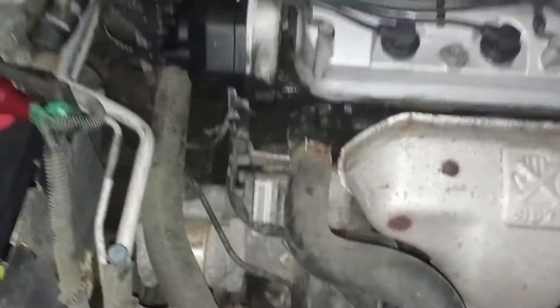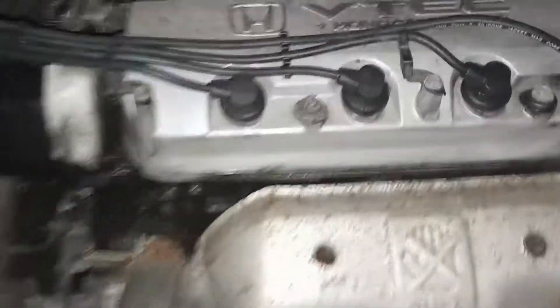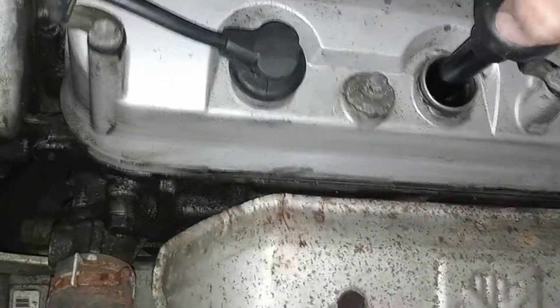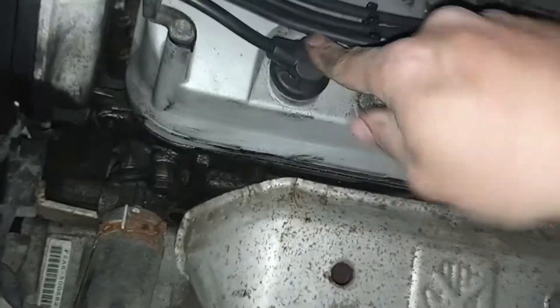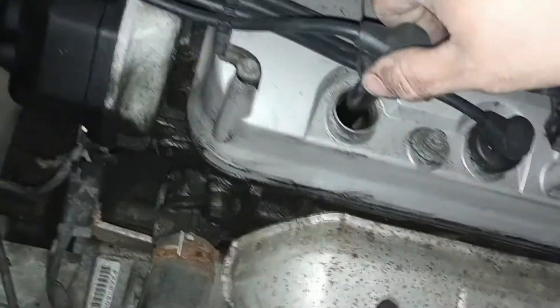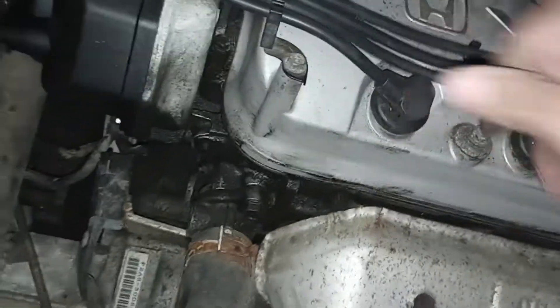I checked the firing order, everything should be good there. If I pull this one — you hear it? It doesn't like that, but it's not affecting this cylinder when I pull it. She just keeps on going.